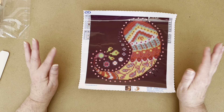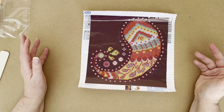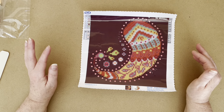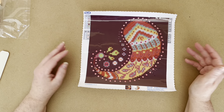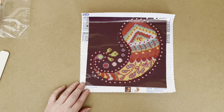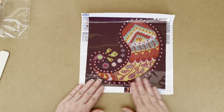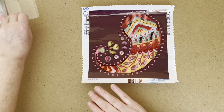Now, I do know that Diamond Dots don't use DMC numbers — they have their own numbering system. I think there are conversion charts out there if you want to save your drills under DMC codes. I don't think I'll be saving the regular ones, but I'll save my special shapes.